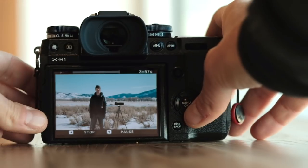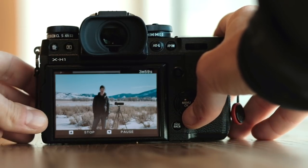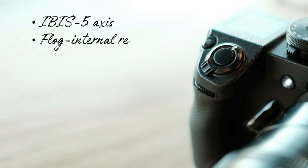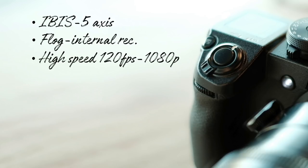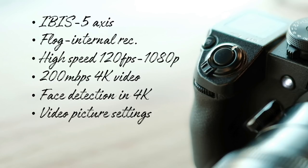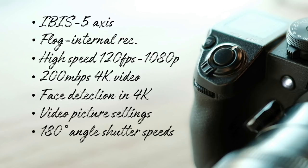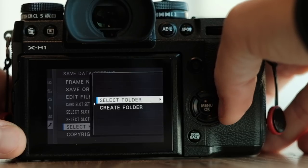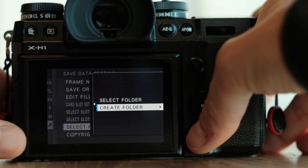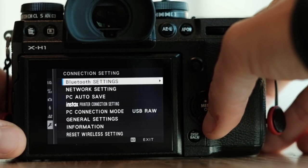In addition to IBIS, F-log, and high-speed recording at 1080p, other standout video features include 200 megabit per second 4K files, face detection while shooting 4K video, specific custom picture settings, 180-degree angle shutter speeds, and time code for syncing multi-camera footage in post. Plus it's the little things, like the ability to create file folders in-camera. When you go back into the menu, the interface finally remembers where you left off.